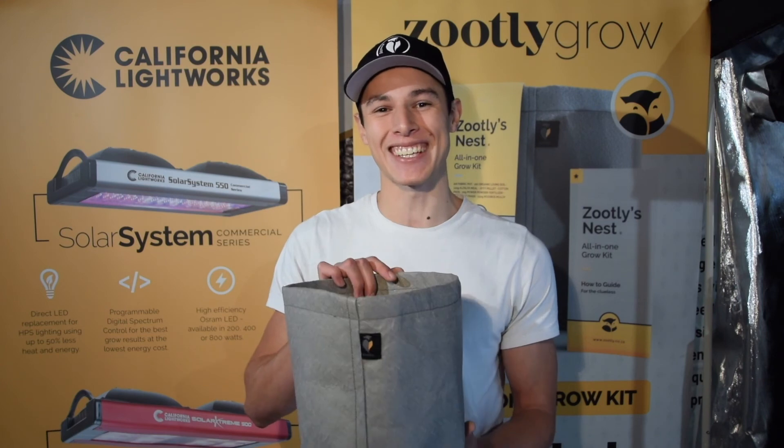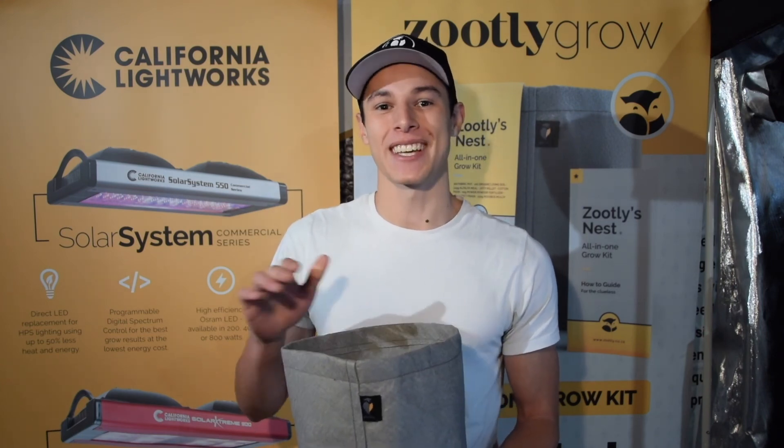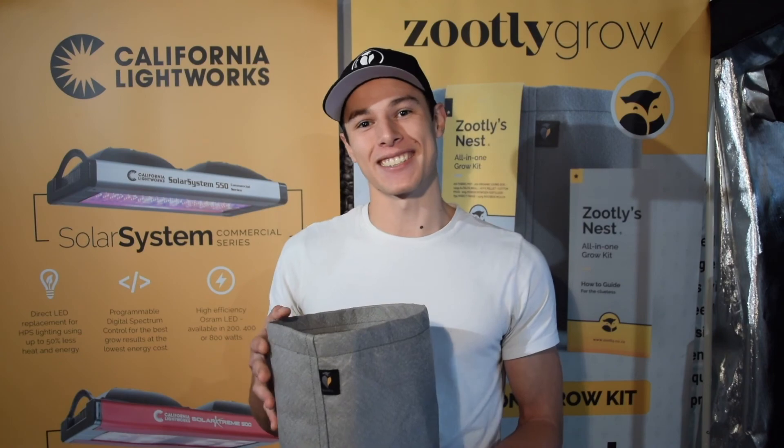Getting a bigger yield at the end of the day. Thanks for watching another episode of Zootly. I'm your host David and this is Growing with Zootly.